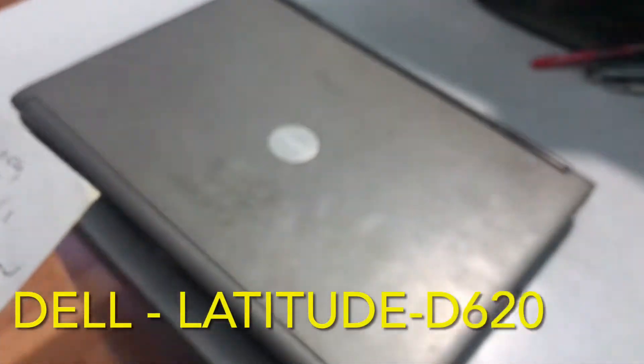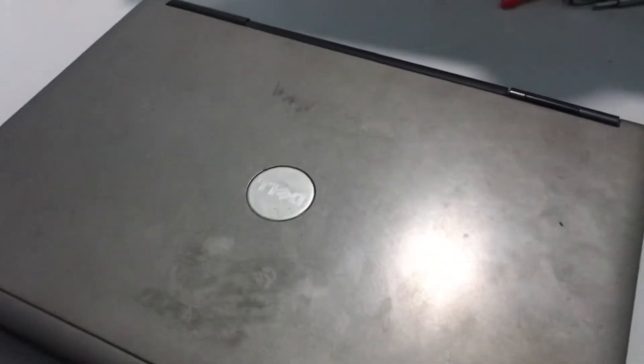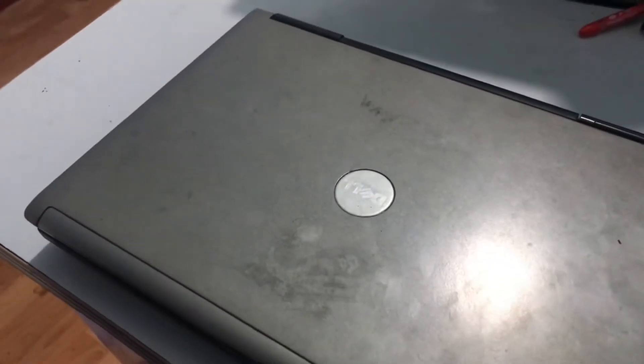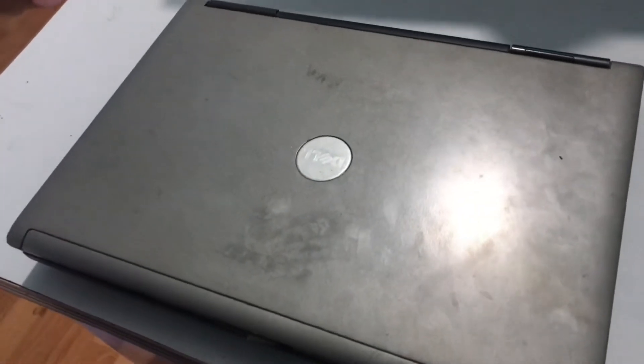This is a Dell Latitude D620 laptop. This is a dead laptop. Today I am going to show you how to replace the Dell Latitude D620 keyboard, or how to solve a not-starting laptop, how to start a dead laptop. I also show you how to start a laptop without a keyboard or without the start button, step by step in this video.